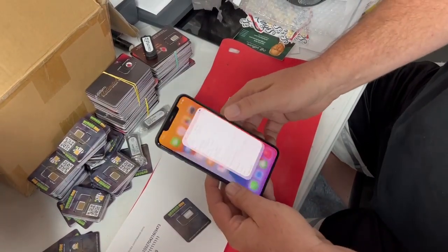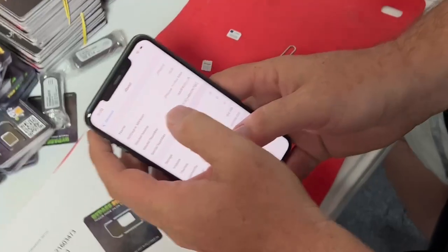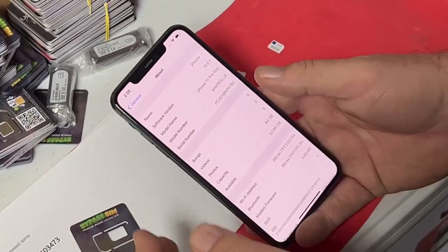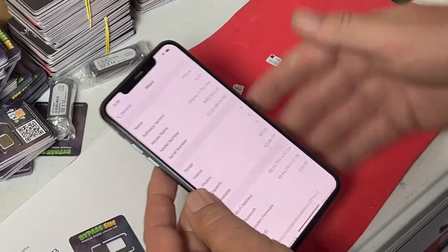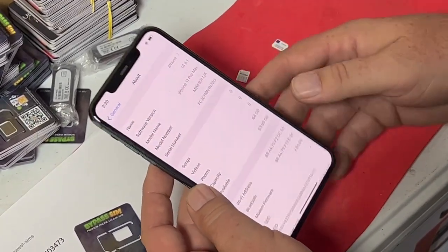Here's an iPhone 11 Pro Max and this is only on 14.8. I suggest that you update to the latest iOS. After you do your unlock, doing any future iOS updates will not affect the unlock.